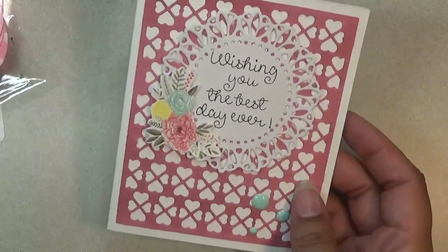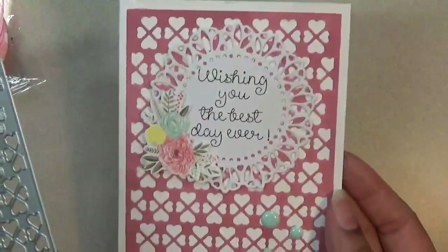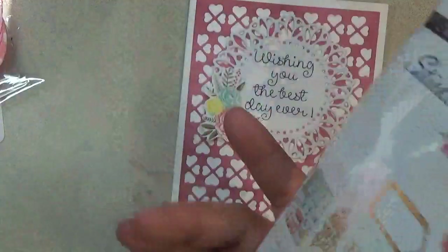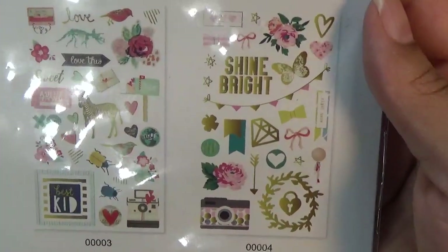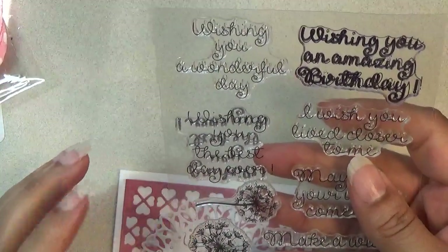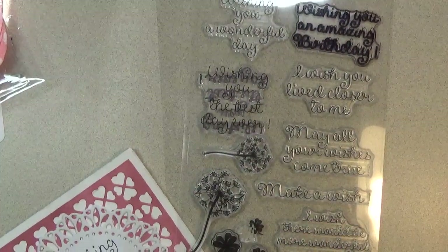I used the background die with the hearts. This little sticker came from a sticker set I'm using — a lot of stickers are missing so I'll just show you the back. Love the pretty colors and designs. For the stamp set I used 'Wishing You the Best Day Ever,' and that's from this wishing stamp set.